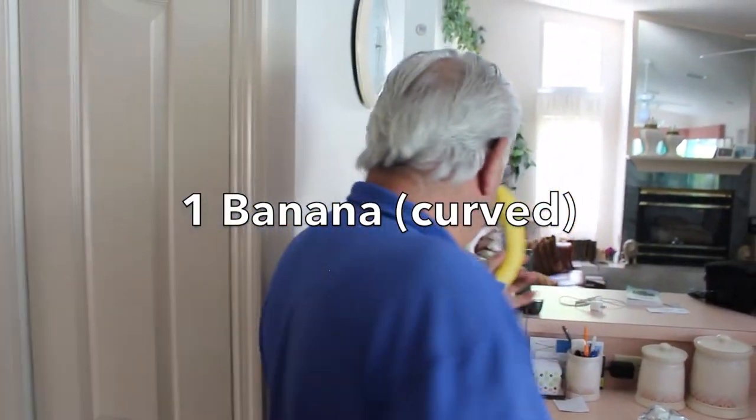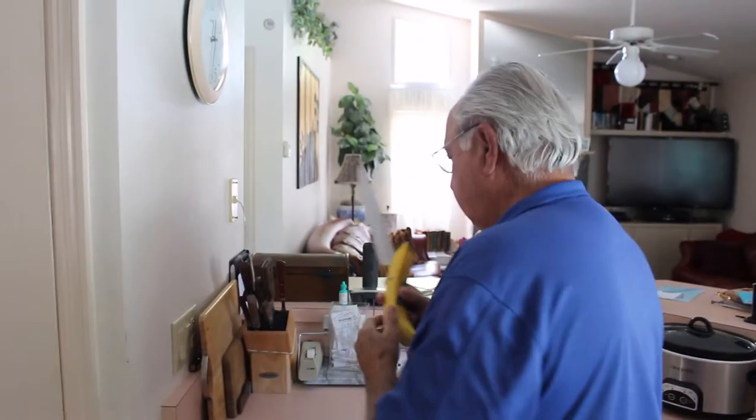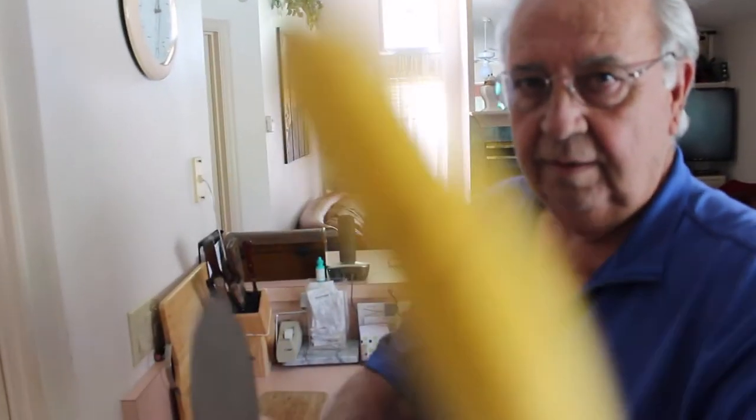Then you need a banana. Is there any specific type of banana? It has to be curved. The next thing is you need a proper knife. You can't take any knife. It has to be a proper knife. I'm getting a little afraid now. Then you take the banana. Put the cutting board out there. Banana, knife.